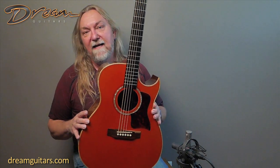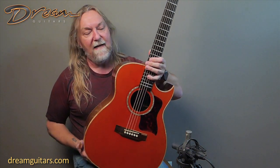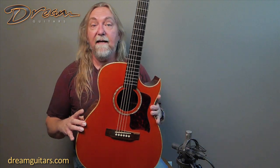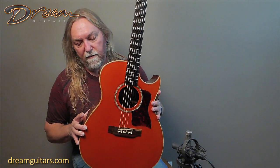This guitar is a killer strummer, great for strumming, but it does fingerstyle really well also. So let's have a look-see. We've got a nice tinted orange finish here — this is custom done for someone, of course.